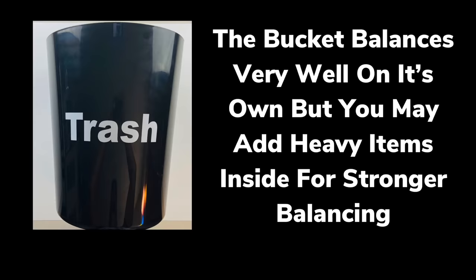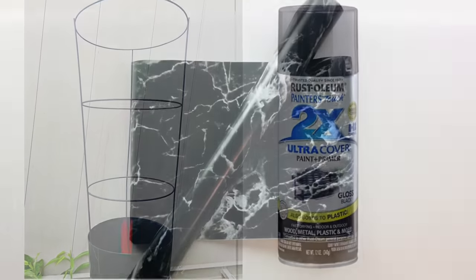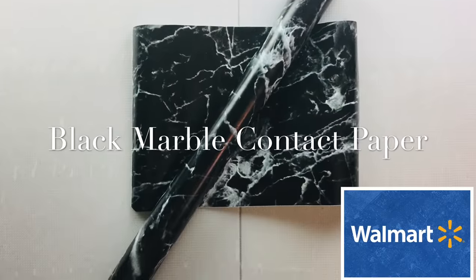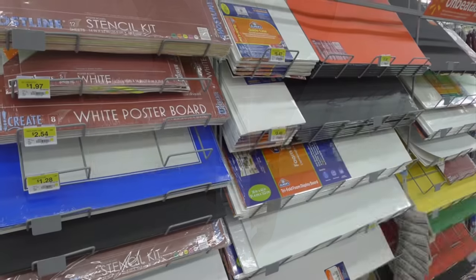You may add heavy items inside for a stronger balance. I took it to a well-ventilated area and spray painted it black.